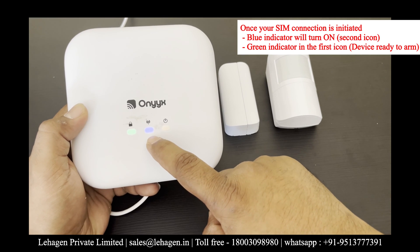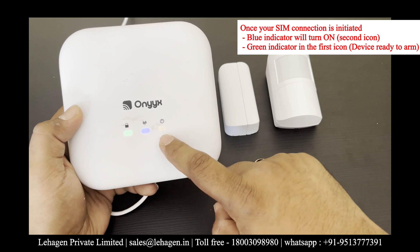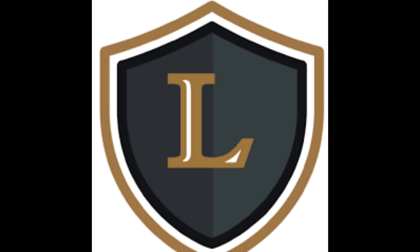Once it is fixed, you will find the sensor is ready to arm. In the Onyx hub, you will find the second icon in blue color, which means the SIM is giving internet to the hub and the whole system is ready to arm. Thanks for watching the Onyx hub video by Lehagan Private Limited, master distributor of IDS systems.